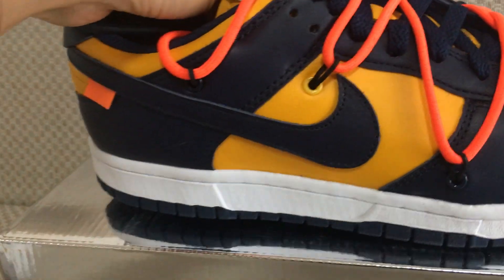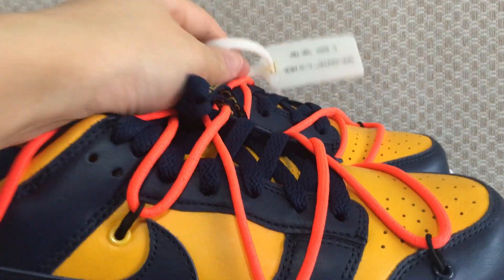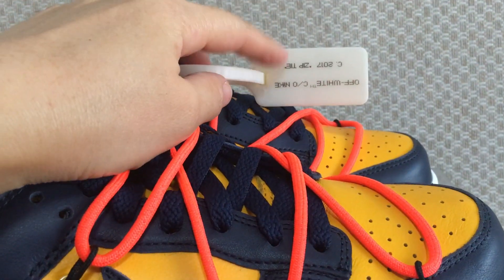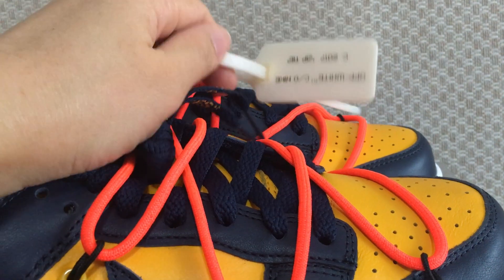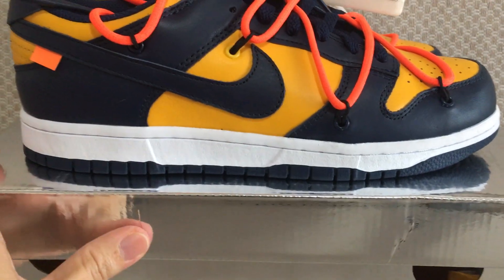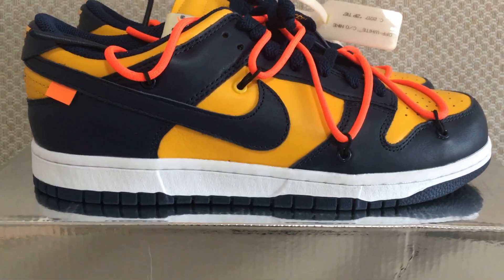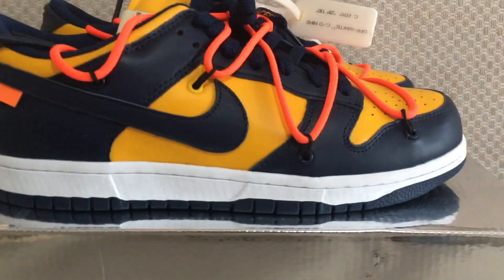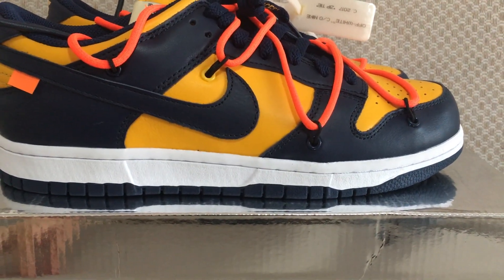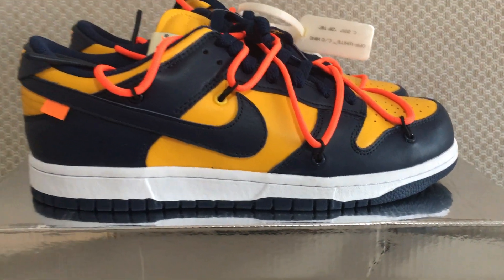Yellow, blue — what do you think about this pair? Comment below! I forgot to show the tag — the zip tie is green and white. What do you think about this pair? Would you like to cop? Yes or no? You can check more details on my website.